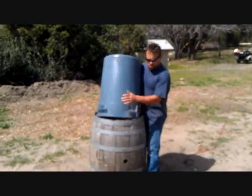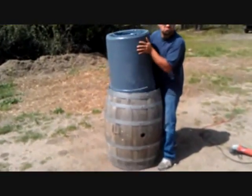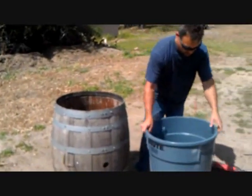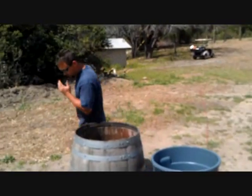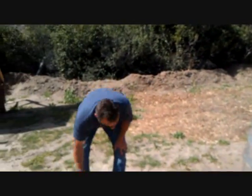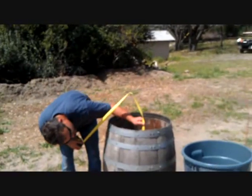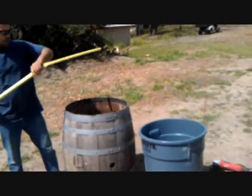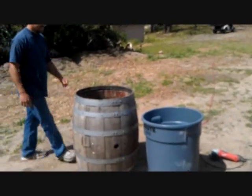Does it fit? I'd say it fits. Cool. Now we measure how far this is, which is 32 inches. What's the trash can? We'll go with 30. Oh, if I looked at it I could see that it's smaller.